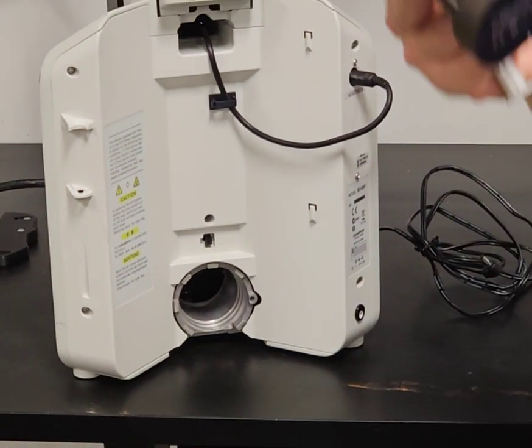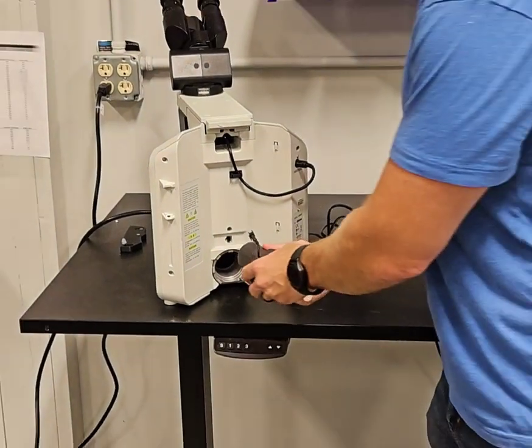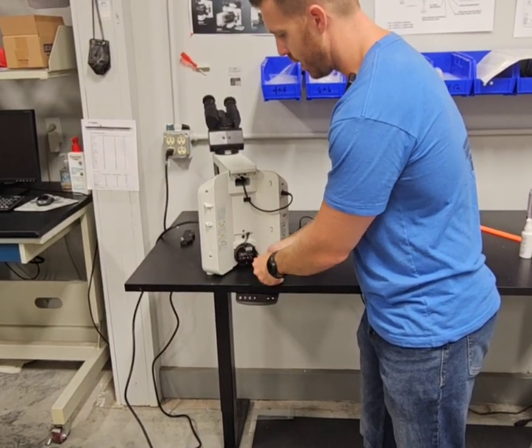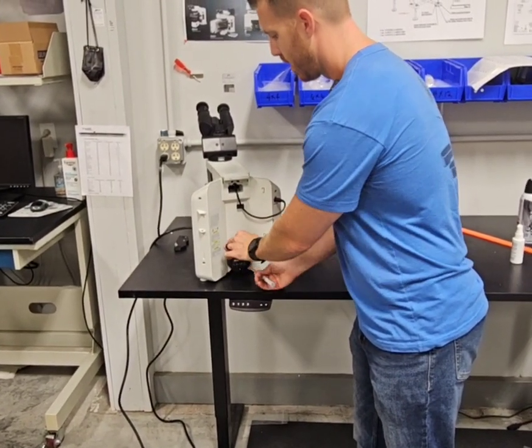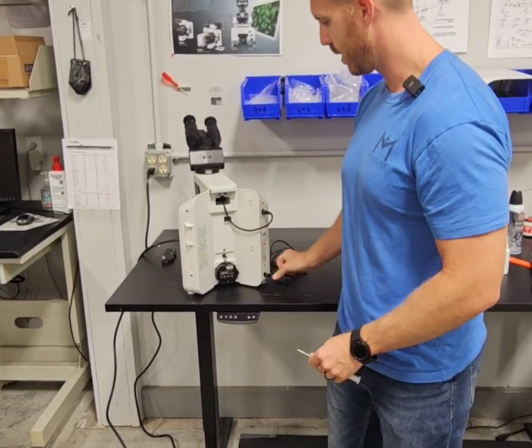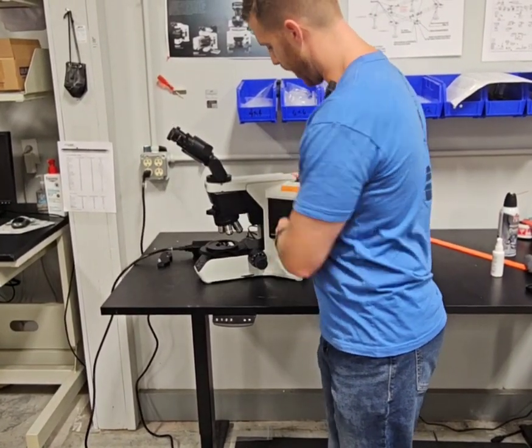Then you'll take your replacement part, put it back in, lock the screw down, plug it in there, and plug the scope back in.